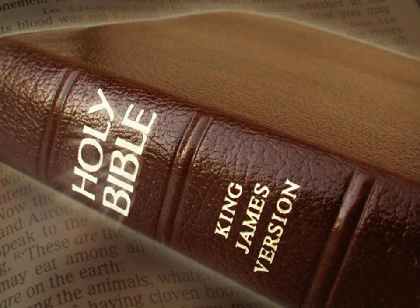All the hangings of the court round about were of fine twined linen, and the sockets for the pillars were of brass, the hooks of the pillars and their fillets of silver, and the overlaying of their chapters of silver, and all the pillars of the court were filleted with silver. And the hanging for the gate of the court was needlework, of blue and purple and scarlet and fine twined linen, and twenty cubits was the length, and the height and the breadth was five cubits, answerable to the hangings of the court. And their pillars were four, and their sockets of brass four, their hooks of silver, and the overlaying of their chapters and their fillets of silver. And all the pins of the tabernacle and of the court round about were of brass.